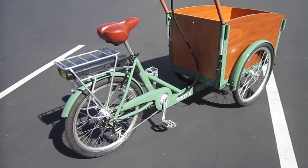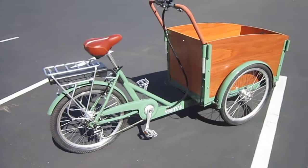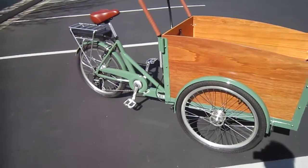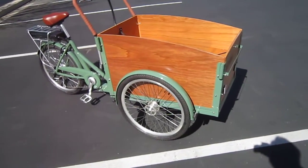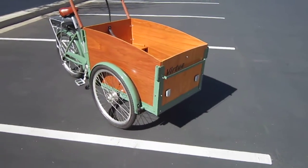This is the Virtue School Bus. I'm having a lot of fun riding this. It's a three-wheeled machine, kind of along the lines of the old ice cream bike carts they used to have. They've got some beautiful woodworking and some really interesting features — let's look a little closer.